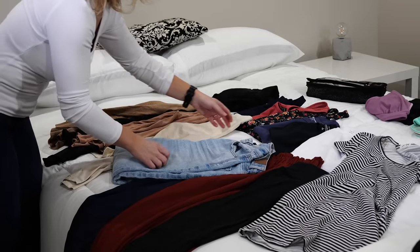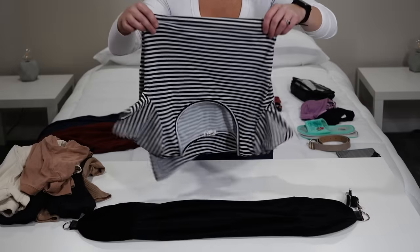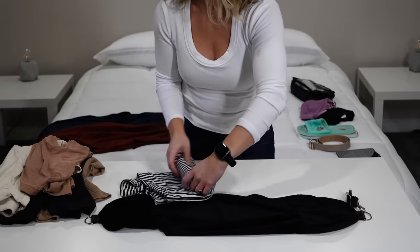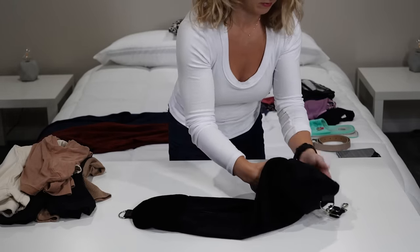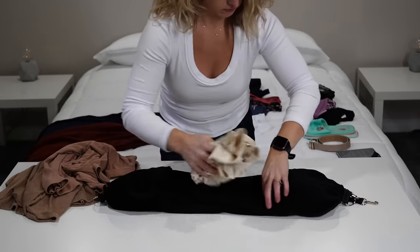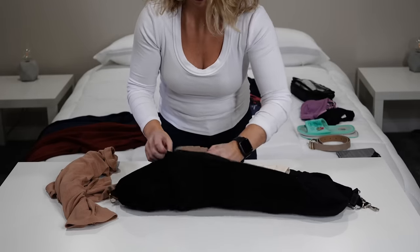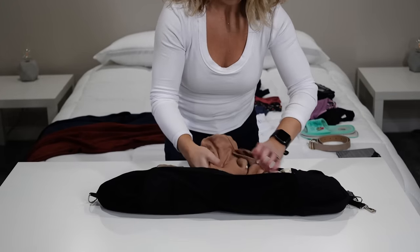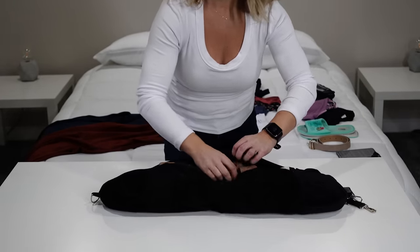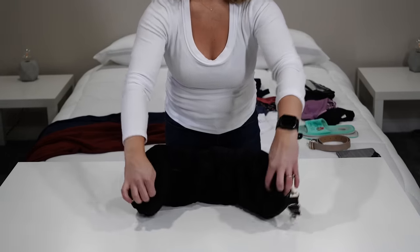Now let's pack everything up. First, I'm setting aside the pair of jeans, black zip-up, and t-shirt — these will be worn on the plane. In the neck pillow I put my softest items and things I might want on my travel day: my light cardigan, zip-up jackets, leggings, t-shirts, and shorts. If you like to bring a sarong or scarf, that would fit in here as well. Or if you're bringing a puffer jacket that you're not going to wear, that's where it would go.